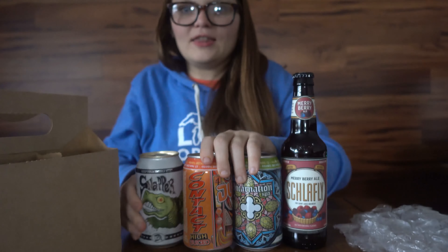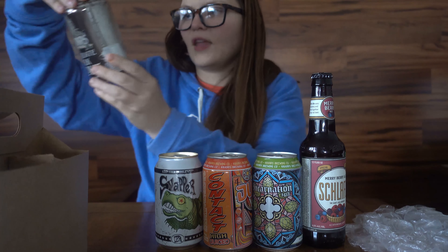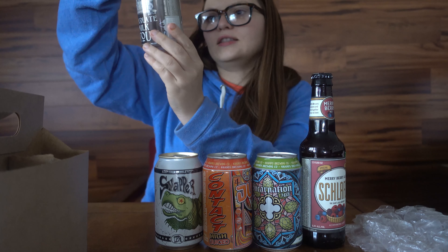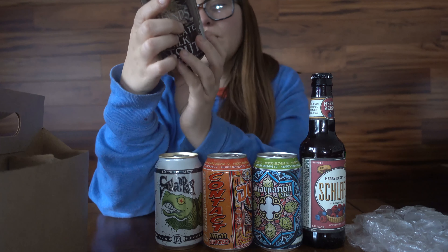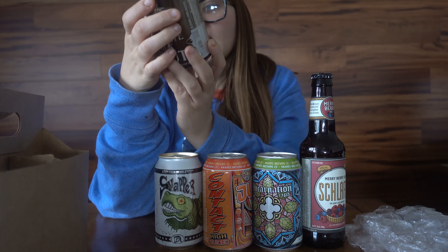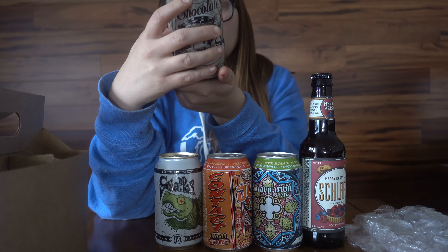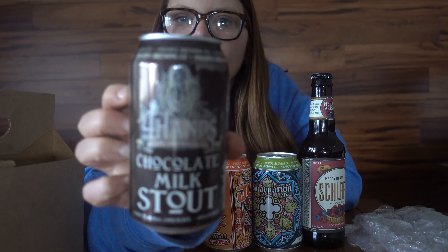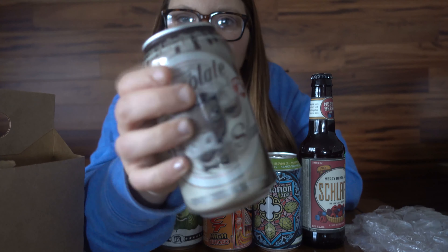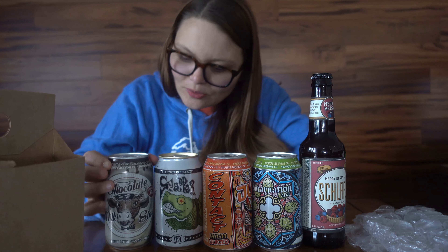Looking forward to trying these, and then one more. This is a chocolate stout with cacao nibs — I do love cacao. This is also from Four Hands as well. Super cute! That one is definitely out of my comfort zone.